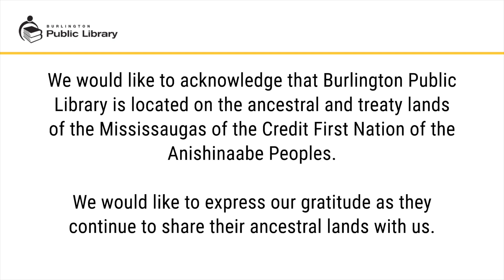We would like to acknowledge that Burlington Public Library is located on the ancestral and treaty lands of the Mississaugas of the Credit First Nation of the Anishinaabe peoples, and we would like to express our gratitude as they continue to share their ancestral lands with us.